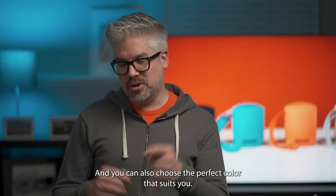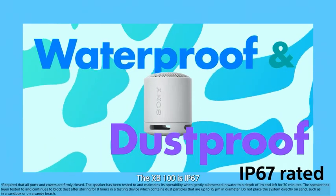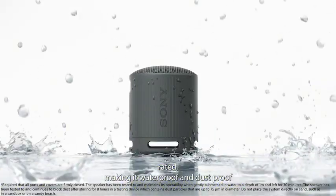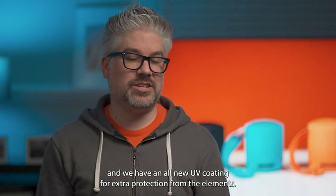You can also choose the perfect color that suits you. The XB100 is IP67 rated, making it waterproof and dustproof. And we have an all new UV coating for extra protection from the elements.